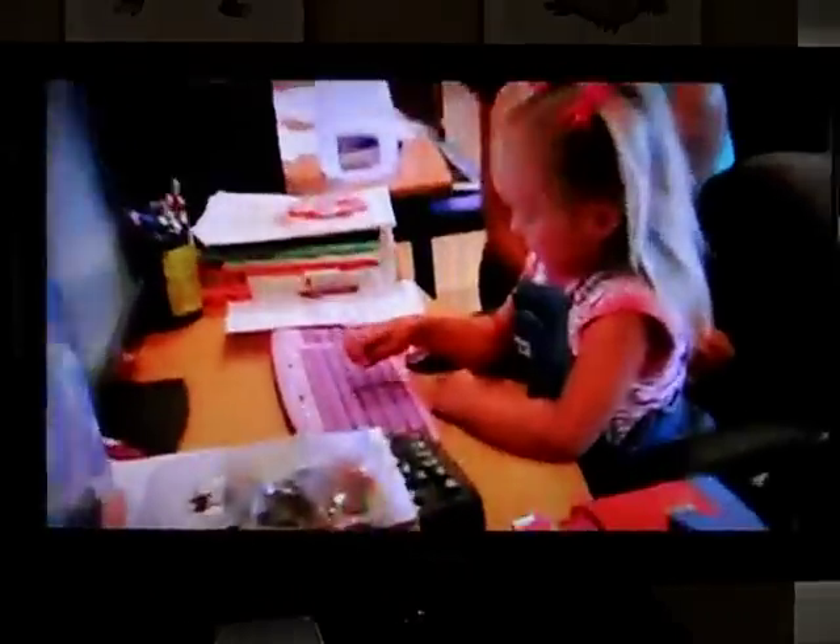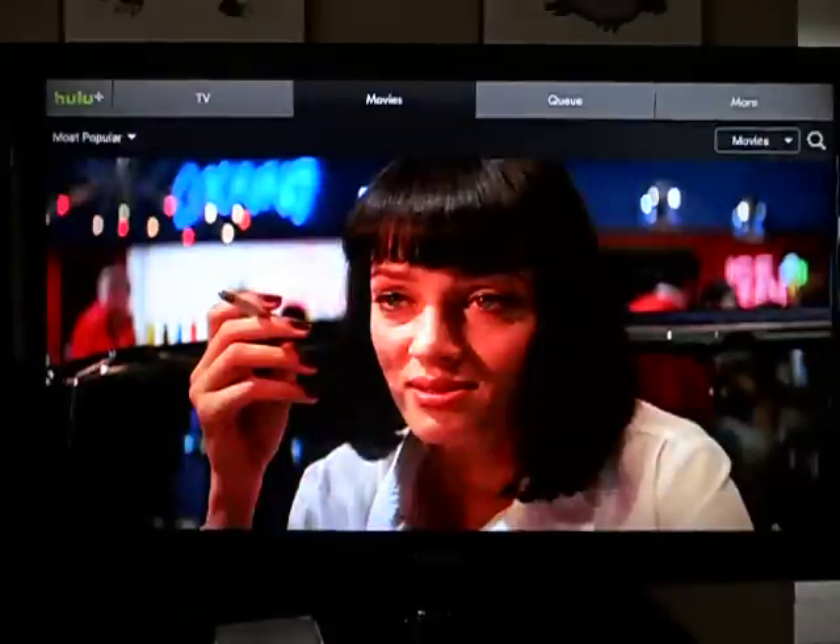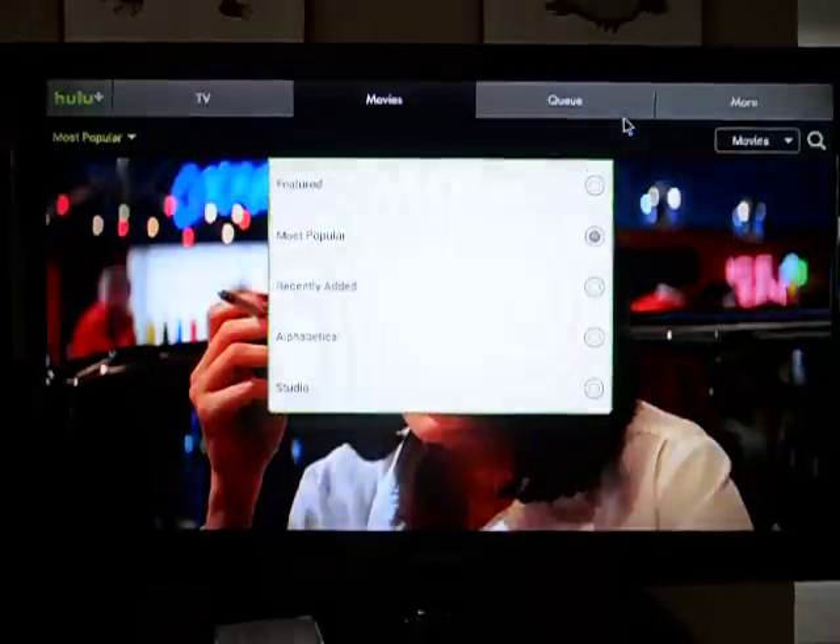Like I said, no controls — nothing except back, just the A button. Then you have to use the touch pad to get around and see if any of my movies are still here.